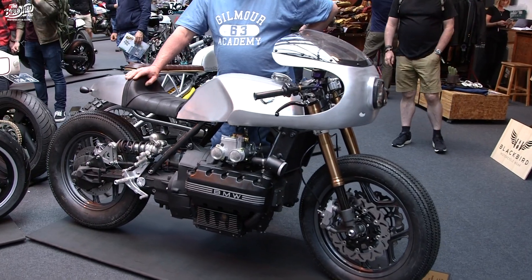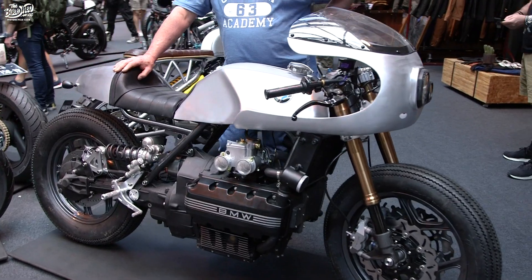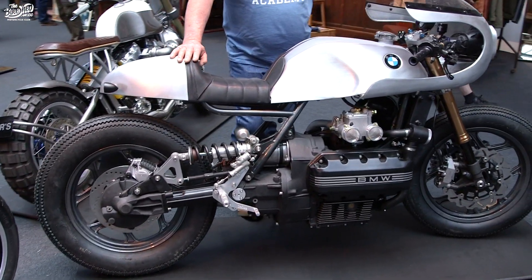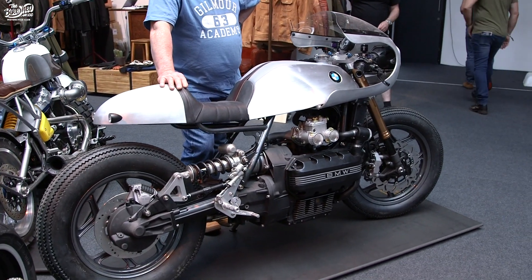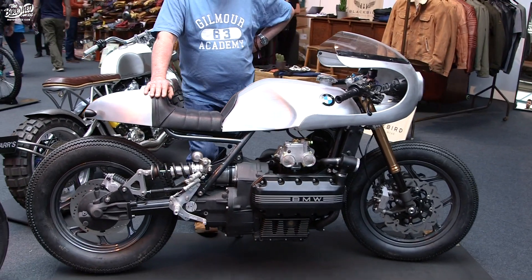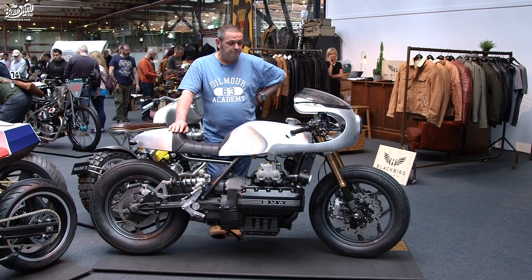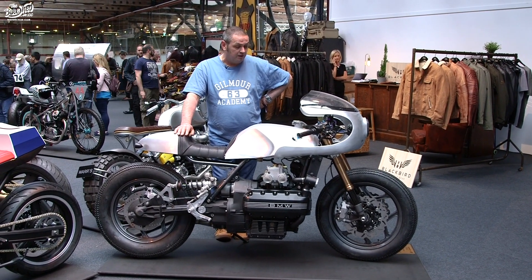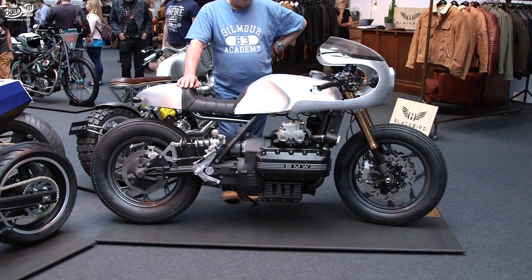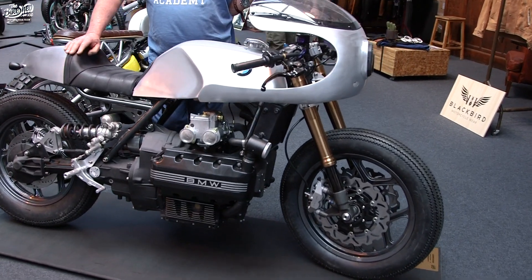This bike came about when a customer of mine came to see me. He had a vision of what he wanted to achieve with his K100 that he'd bought some years previously. He'd stripped it out and it came to me in bits. He'd prepped and cleaned the engine — it's a stock engine — and he had a clear vision of what he wanted to do: it was going to be a café racer, and he brought me a fibreglass fairing and seat unit.